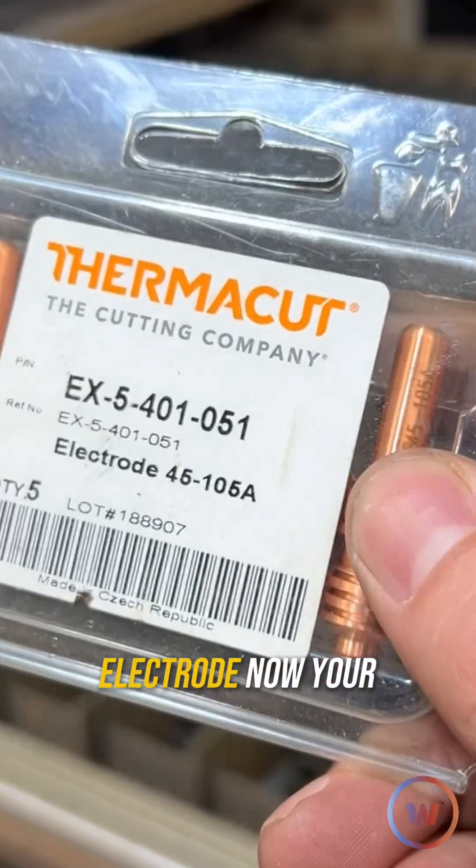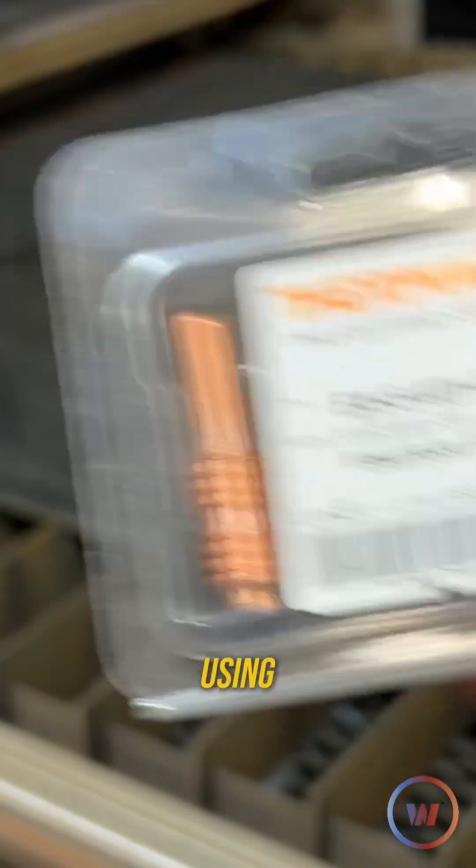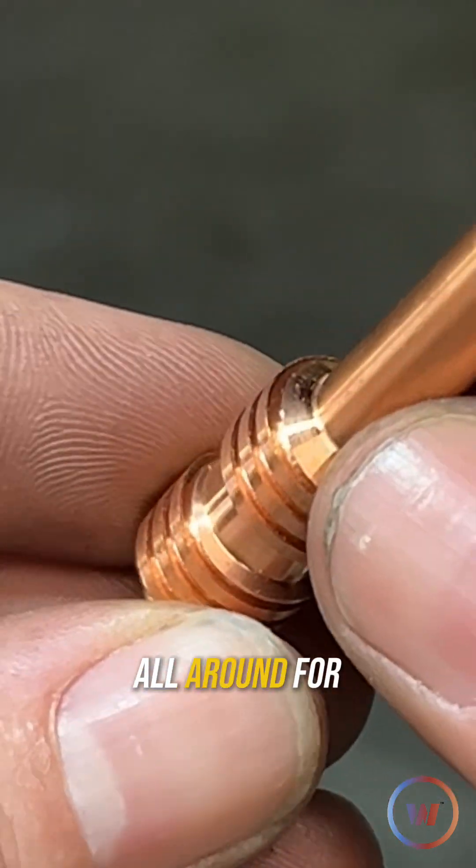Next is your electrode. Your electrode is important — you want to make sure you have the right amperage electrode for what you're using. We've got an electrode that's 45 amps to 105 amps, so we're good all around for using it.